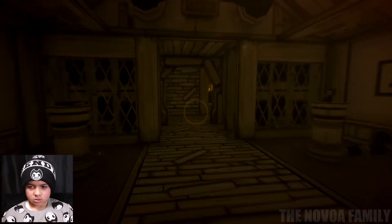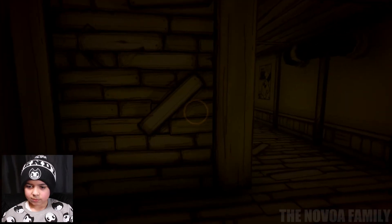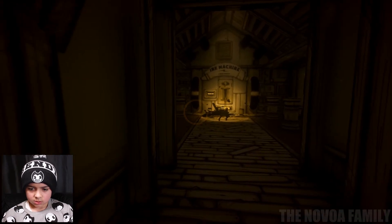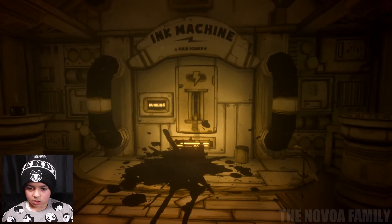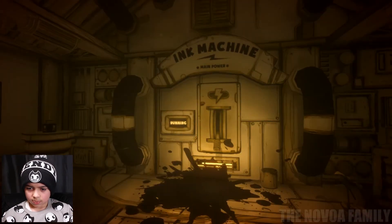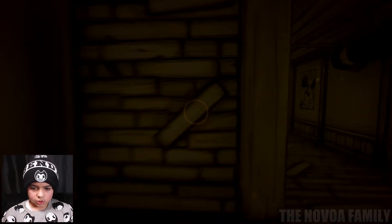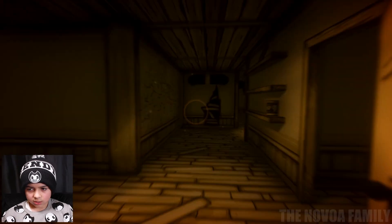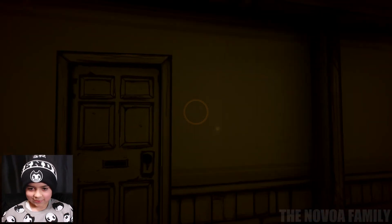Oh no, it just got dark. I wonder if I should stand there — let me see what happens. I'm guessing I think I know where to go. Let me find the ink machine where it said ink machine. All of a sudden it got kind of dark. I think that door just closed. Let me go back over here — oh there's footprints of ink! I didn't even notice — there are footprints of ink.